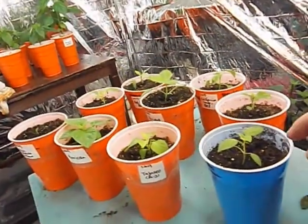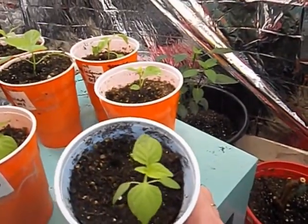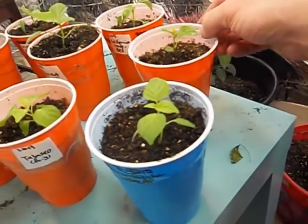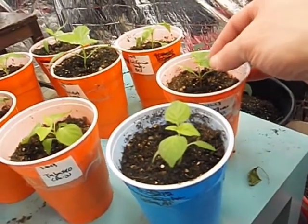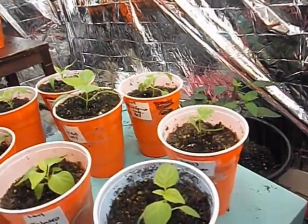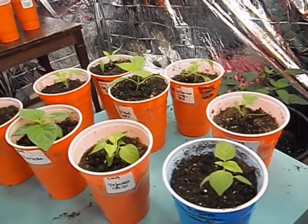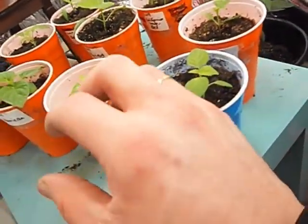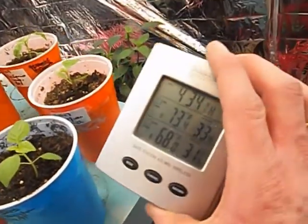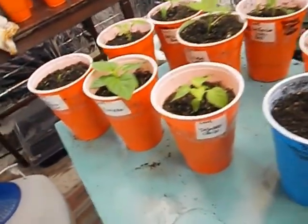Up here we've got some seedlings. This is the aji pineapple that I had to replant — it's looking pretty good, broad baccatum leaves. And this is the Brazilian starfish, which looks like it may have lost one of its leaves. My son gets in here sometimes and he is kind of reckless. He actually destroyed one of my CGN 22184 seedlings — it was about this size yesterday. He was hammering with my thermometer right here and cracked the stem in half near the base. So I was not very happy last night.